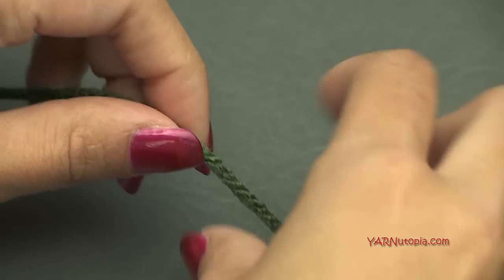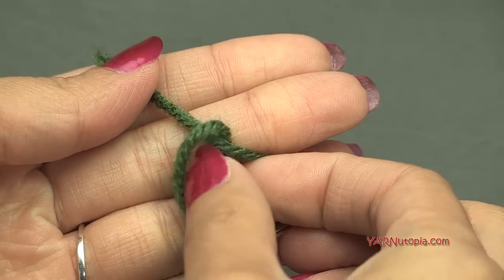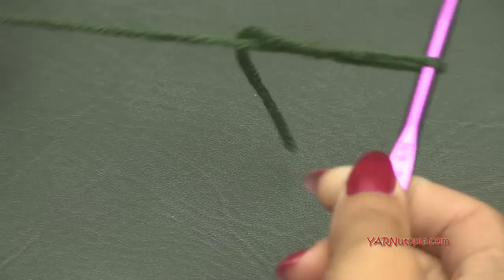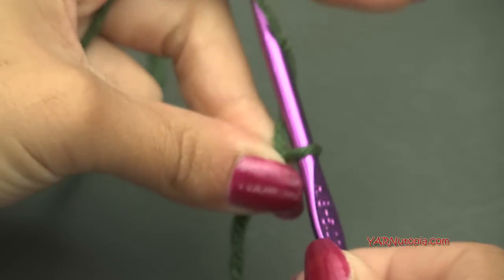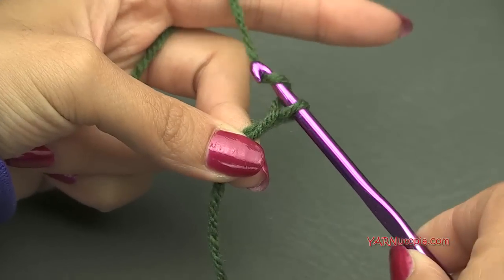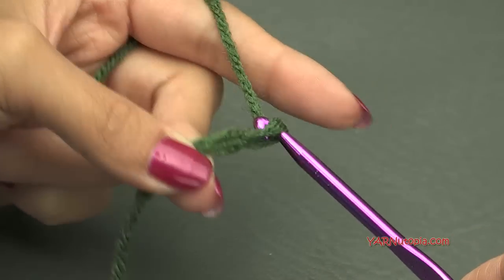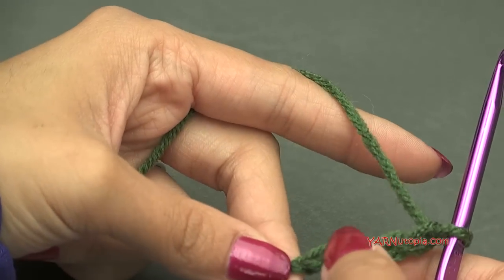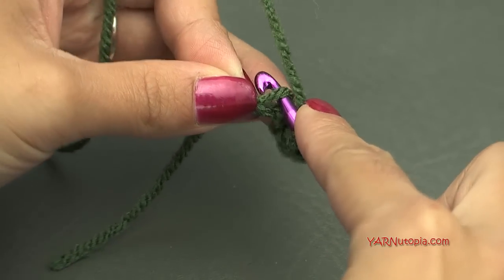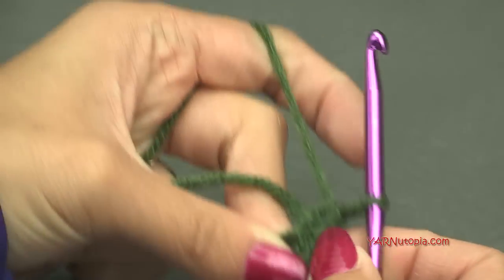Let's start out by making a slipknot. Put your short end over your long end, then fold this down and pull this through and pull tight. Insert your hook and we can start. Let's start off by chaining 4: yarn over, pull through — 1, 2, 3, and 4. Now we're going to come all the way to the beginning chain and make a slip stitch. Go into that chain, yarn over, pull through and through. So now we've created a ring.